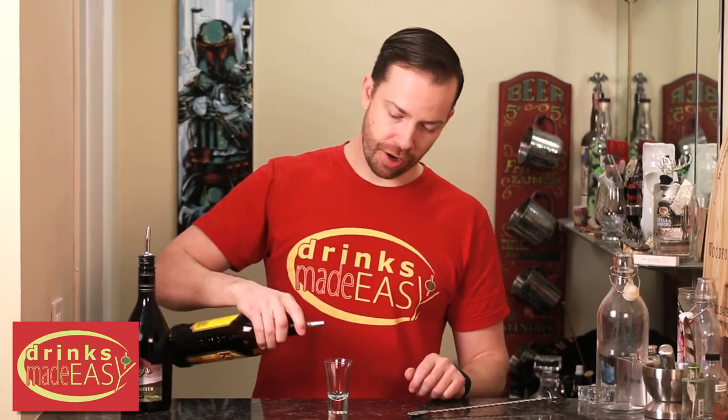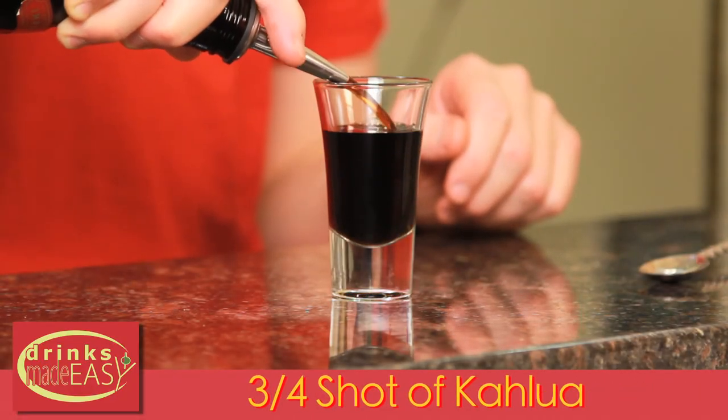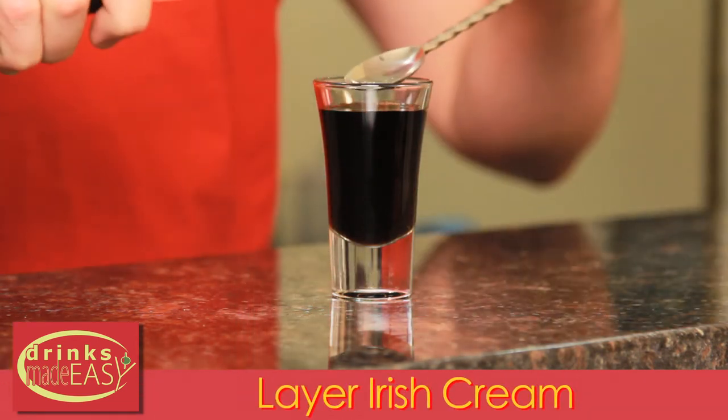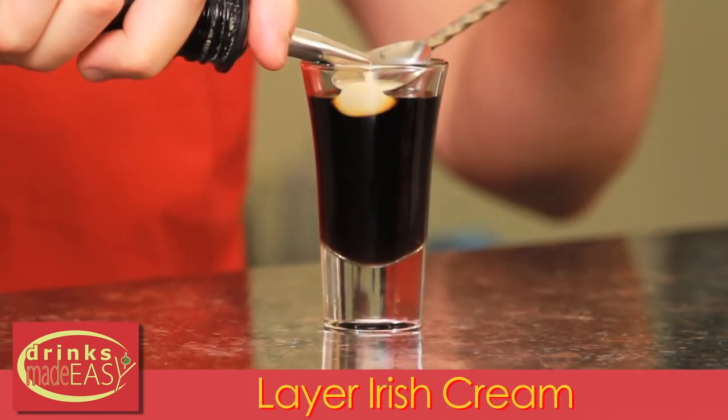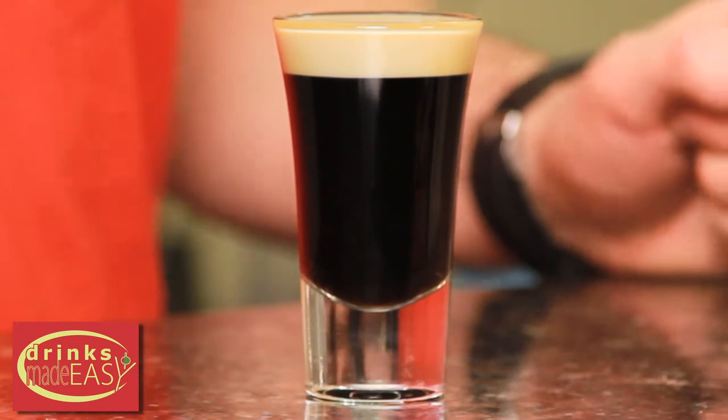To build your baby Guinness shot, you'll start with a little over three-quarters of the shot glass of coffee liqueur. Next you're gonna layer on the Irish cream of your choice. And there you have the baby Guinness shot.